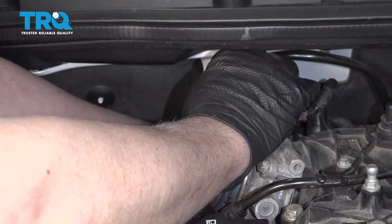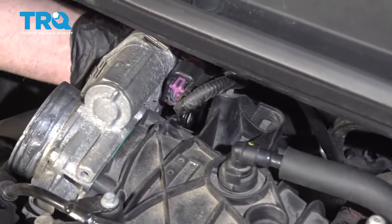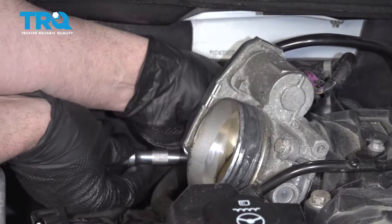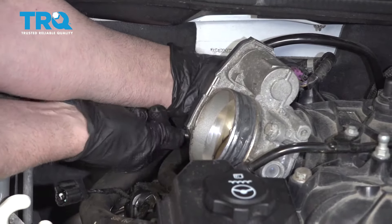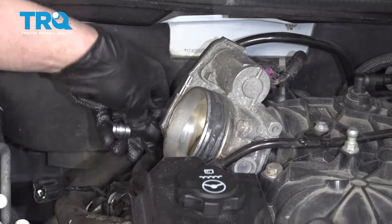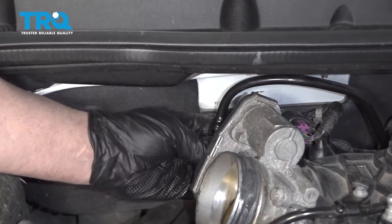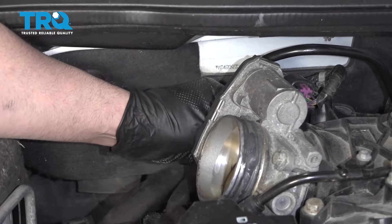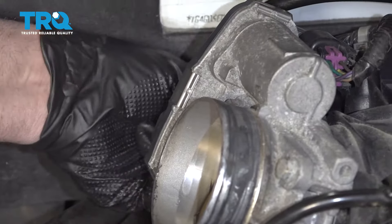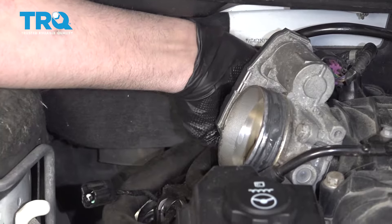Now you can take the new purge solenoid valve and just line it up the same way the old one came out. Get that bolt started — this one already had the bolt with it, so you don't have to reuse the old bolt. Just snug it down, not too tight. Connect this hose and lock it in place, then take the connector, line it up, and lock it down.